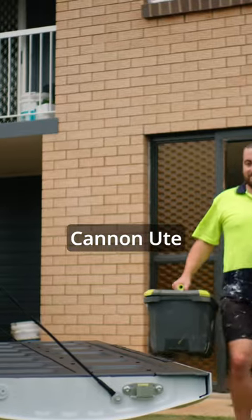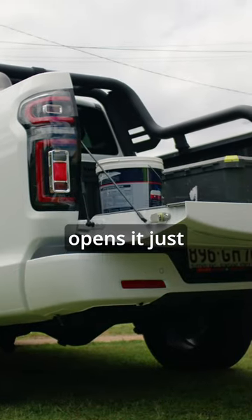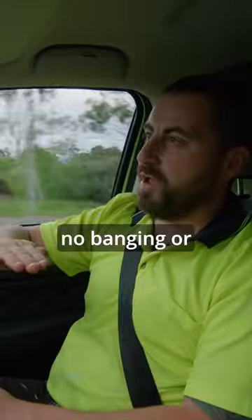With the Canon Ute, you open the tailgate and it's got the hydraulic arms in it, so when the tailgate opens, it just opens softly with no banging or crunching.